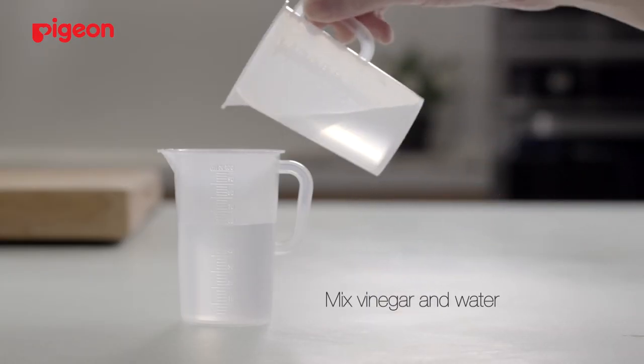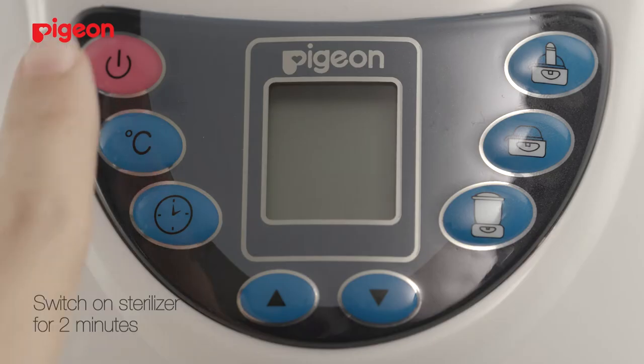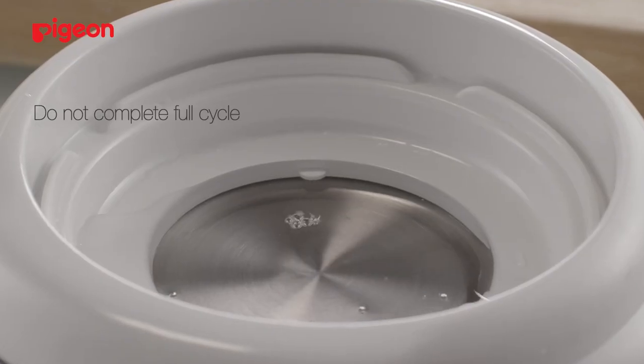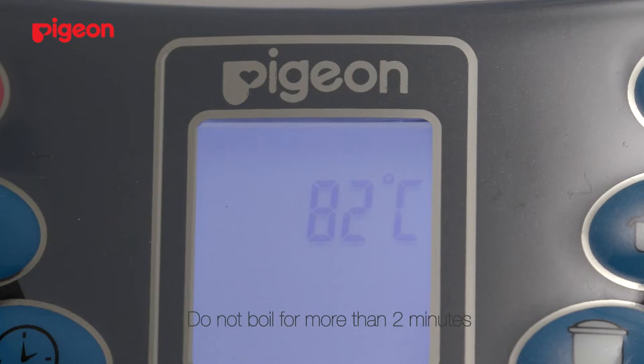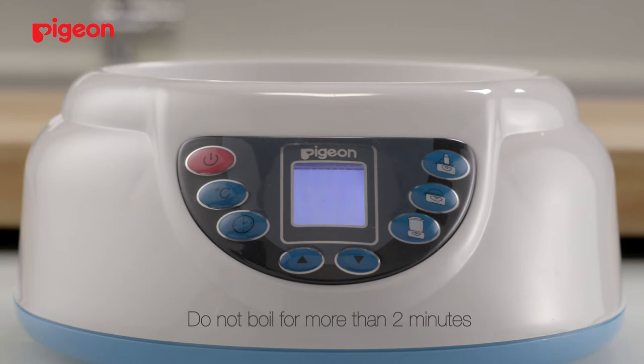Mix vinegar and water and pour the combined mixture into the empty sterilizer. Switch on the sterilizer for about 2 minutes. Do not complete a full cycle with a vinegar mixture, nor should you boil it for more than 2 minutes, as a high concentration of vinegar will cause corrosion.